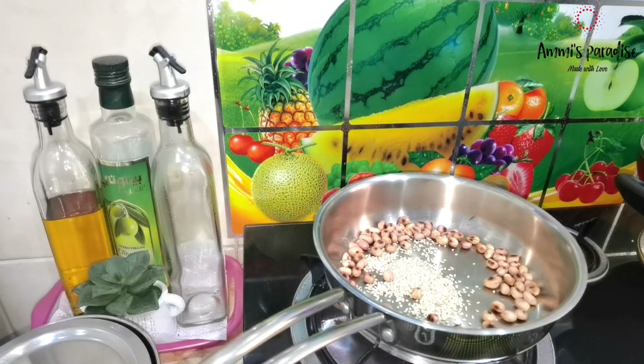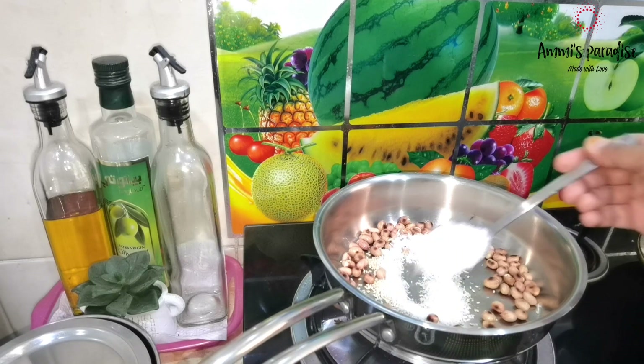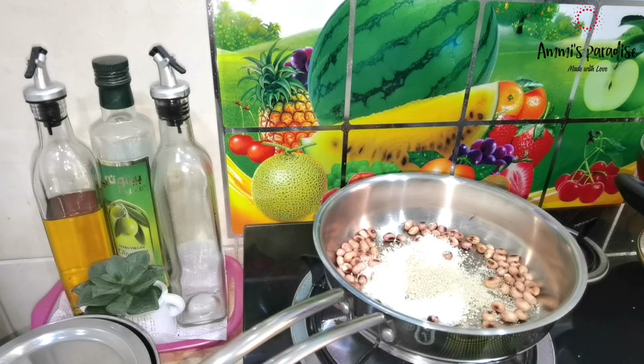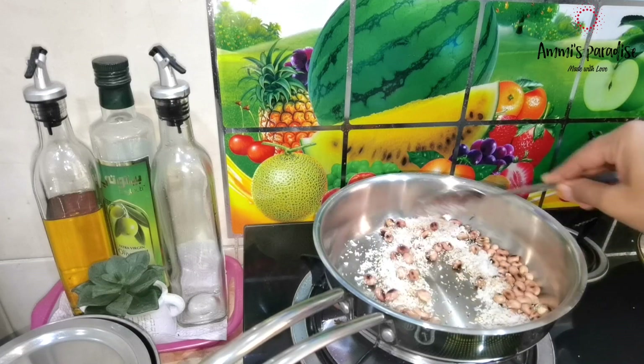Peanuts had roasted well. I added 2 tbsp coconut powder, 1 tbsp sesame seeds, and 1 tbsp poppy seeds. Roasted everything for 10 seconds on low flame. After it cooled down, I made a fine paste by adding some water.